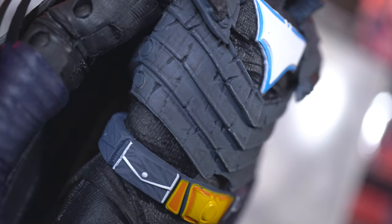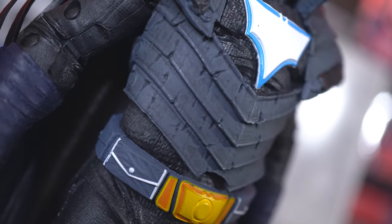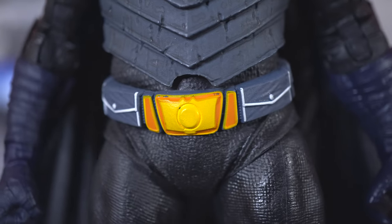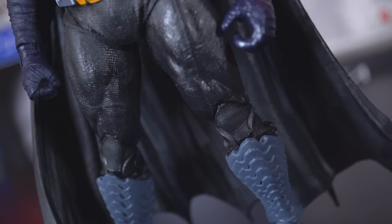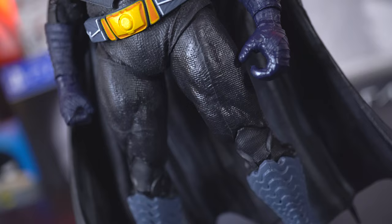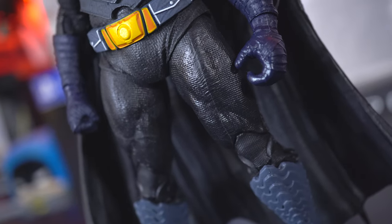But at least before we get to laughable territory, we've got a little bit of the scaling and texture going along the torso, the belt, and good texture going along the armor pieces of the thighs and the sculpting, as well as ridges going along the shins of the boots. The boots are arguably one of my favorite boots to come across on a Batman figure in a really, really long time.